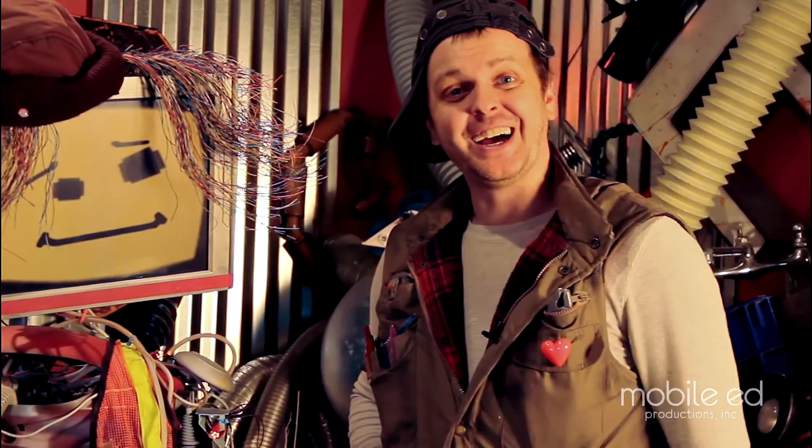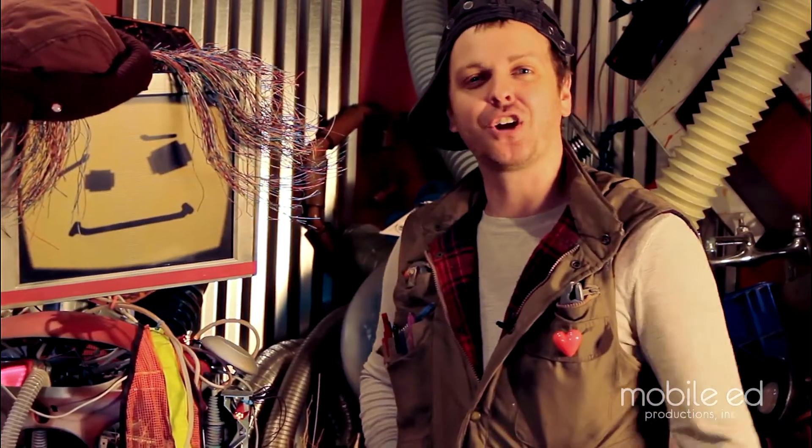Hello! It's good to see ya! Welcome to the amazing junkyard of wonderful stuff. I'm Handy Dan the Junkyard Man, and this is my good friend Junkbot.